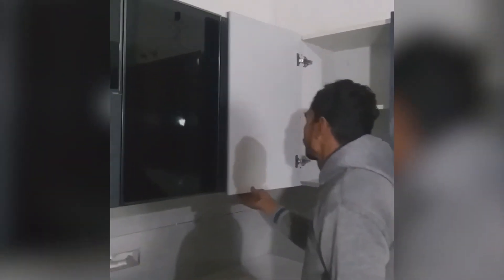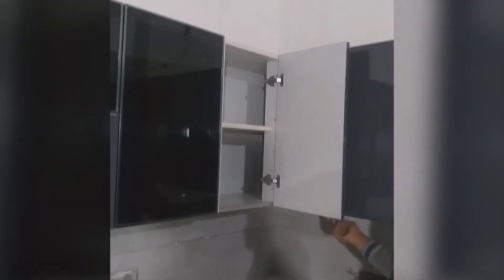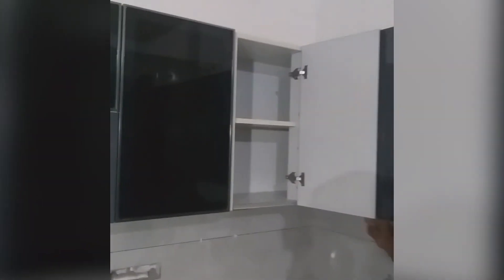Coming next to the dish rack, we have provided a wall unit or overhead unit with a wooden shelf. All the above overhead units have been provided with a wooden shelf, as the client wanted more storage, and the wooden shelf provides more than enough storage in the kitchen.